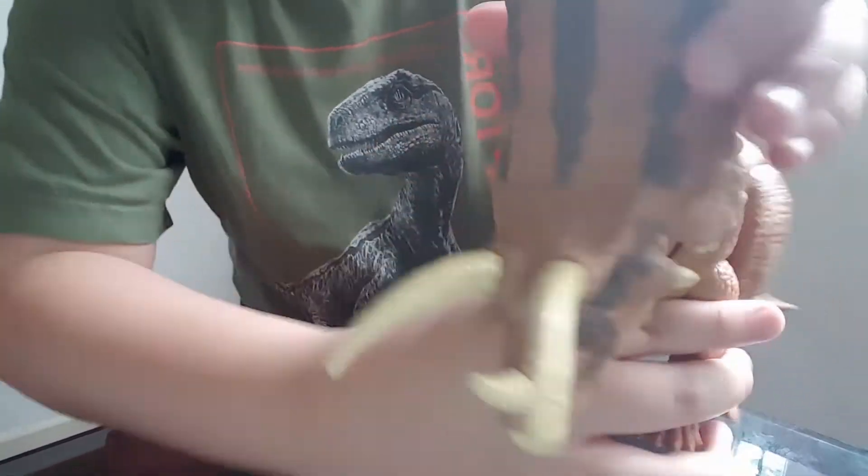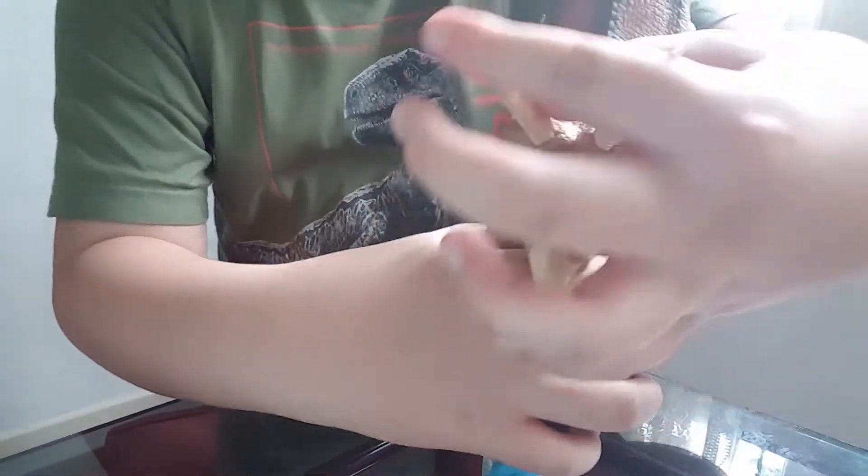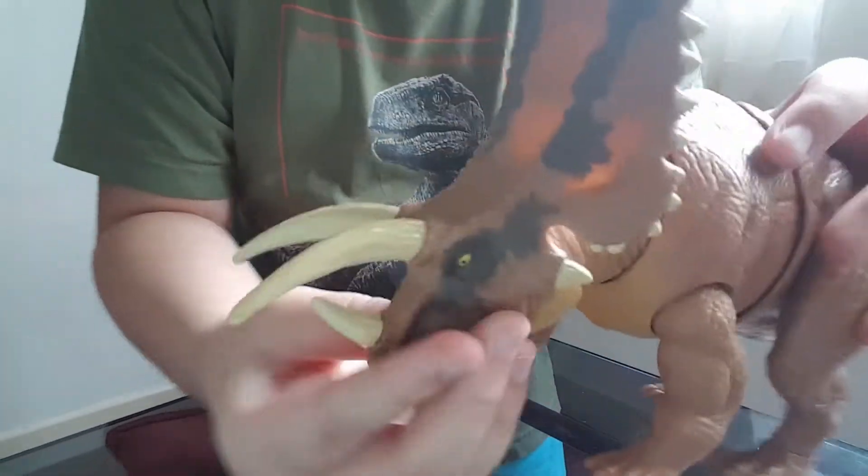And the frill — which is this bit — is made out of rubber along with the spikes. Basically the entire head is made out of rubber.